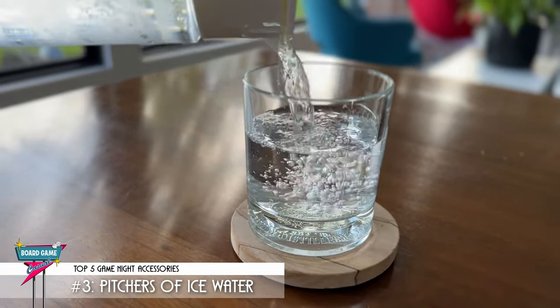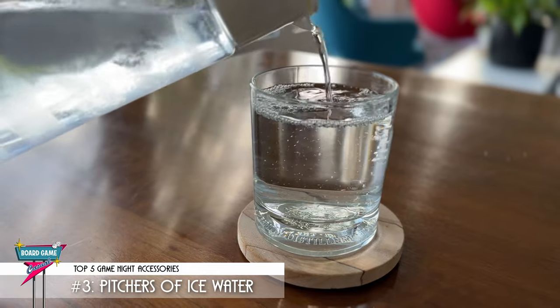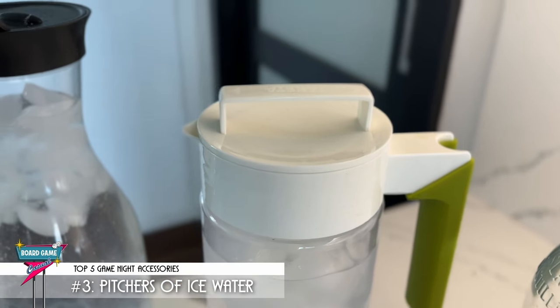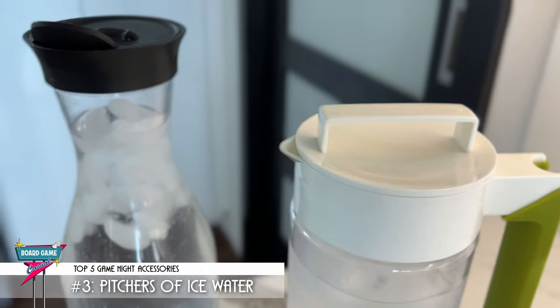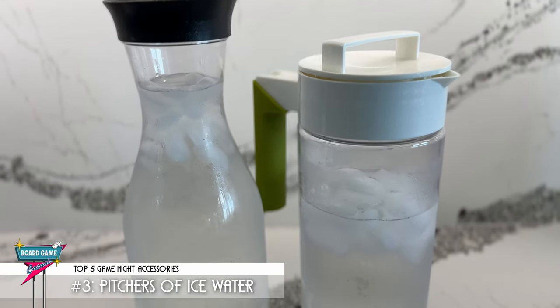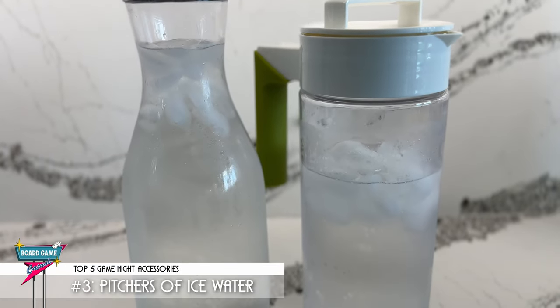I know this is something that I really appreciate as a guest at someone else's house, since I'm always thirsty. Something with a lid is never a bad idea — it'll help protect against spills in case it gets tipped over. And like the ice bucket, be sure to keep an eye on the water level of your pitchers throughout the night and keep them topped off.